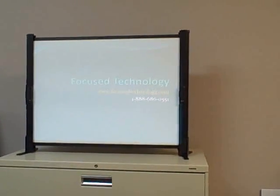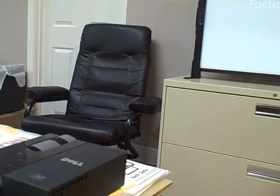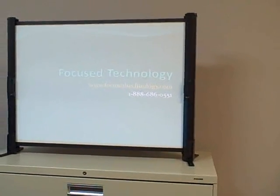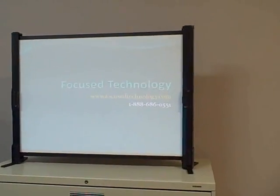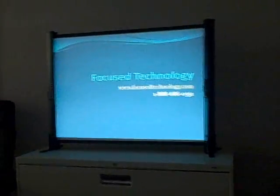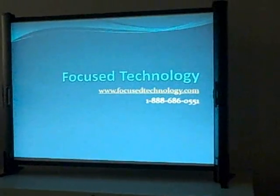We're back here and we're showing you an image through the Dell projector. We have the lights on now. It's only about 50 lumens, so it's not giving you the brightest image with the lights on. We're going to go ahead and shut them off. With the lights off, it definitely gives you a much better, brighter image.